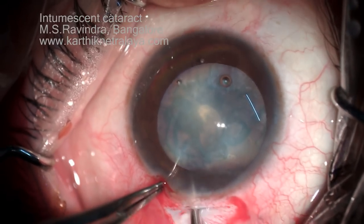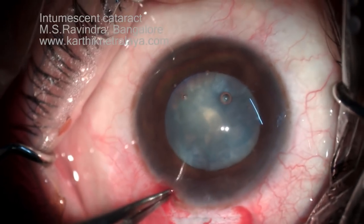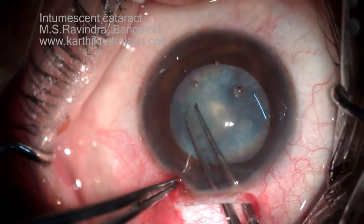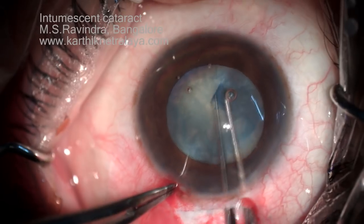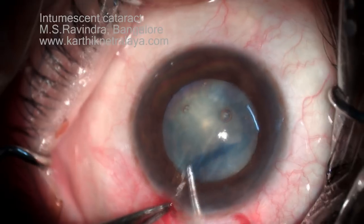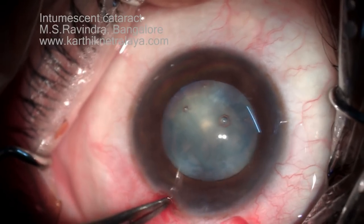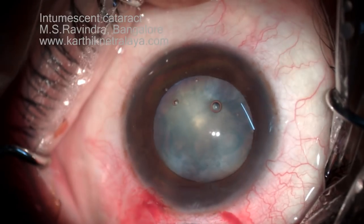With a cystitome, make a tangential cut on your left side, hold the flap and create a secondary rhexis. I realized that the nucleus is not very dense and not very large in size. So my aim now is to not lose the rhexis and complete it. It's a relatively small rhexis but I'm sure I'll be able to remove the nucleus through this very comfortably without putting a strain on the zonules.